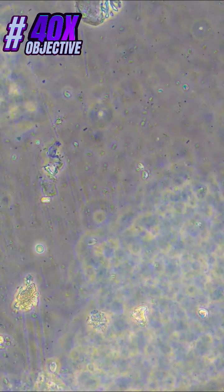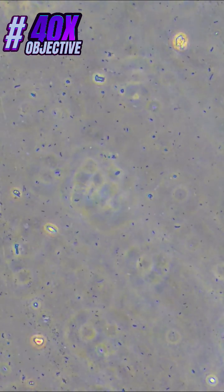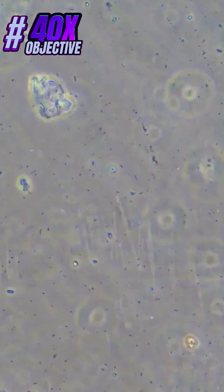Now these results are observed under 40x phase objective, which gives the total magnification of 400x. Okay guys, what's next under the microscope? We want to hear from you — share your ideas and suggestions in the comment section below. Don't forget to subscribe for more.